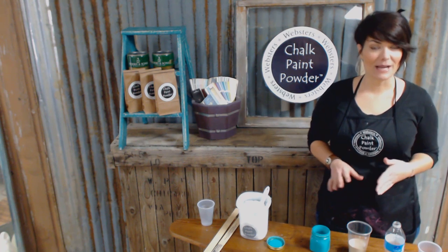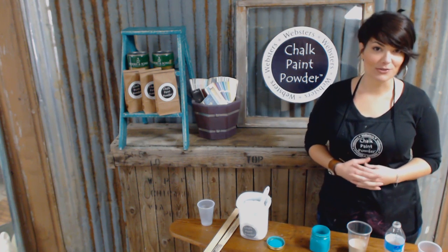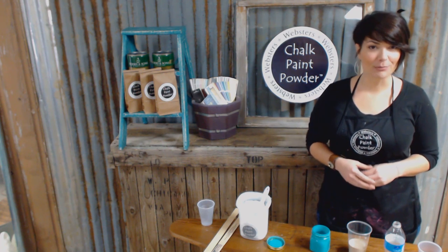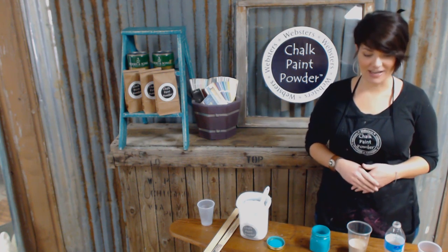Whatever method you choose, the basic recipe is the same. It's two tablespoons of Webster's to one tablespoon of water. You're going to mix that together before you add it to your latex paint.